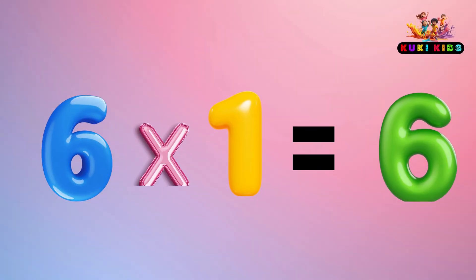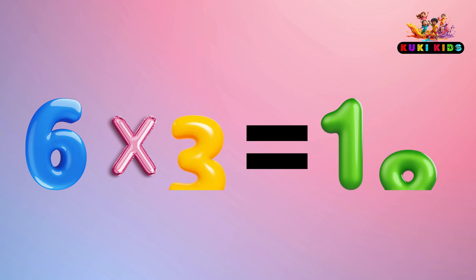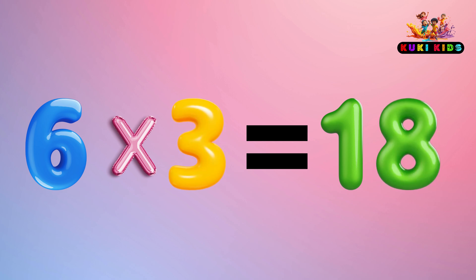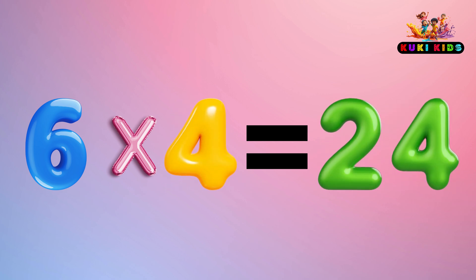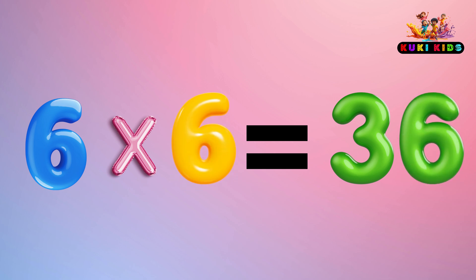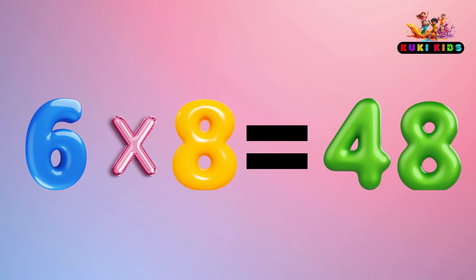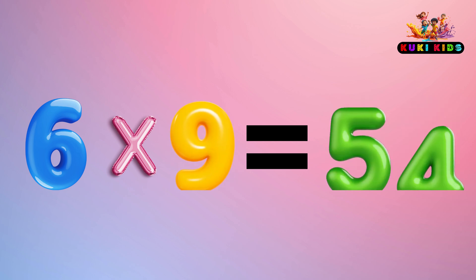6 x 1 is 6, 6 x 2 is 12, 6 x 3 is 18, 6 x 4 is 24, 6 x 5 is 30, 6 x 6 is 36, 6 x 7 is 42, 6 x 8 is 48, 6 x 9 is 54.